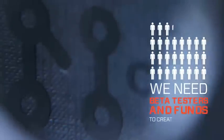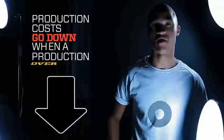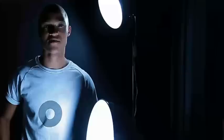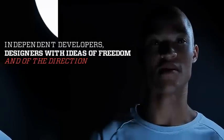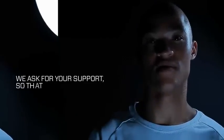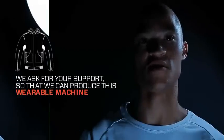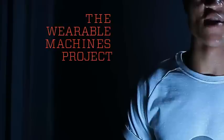We need a large amount of beta testers and we need funds to create prototypes. Production costs go down considerably when production of over 100 pieces is done. We are a group of independent developers and designers with ideas of freedom and of the direction that this new industry should take. We ask for your support so that we can produce this wearable machine and finish the mobile applications — The Wearable Machines Project.